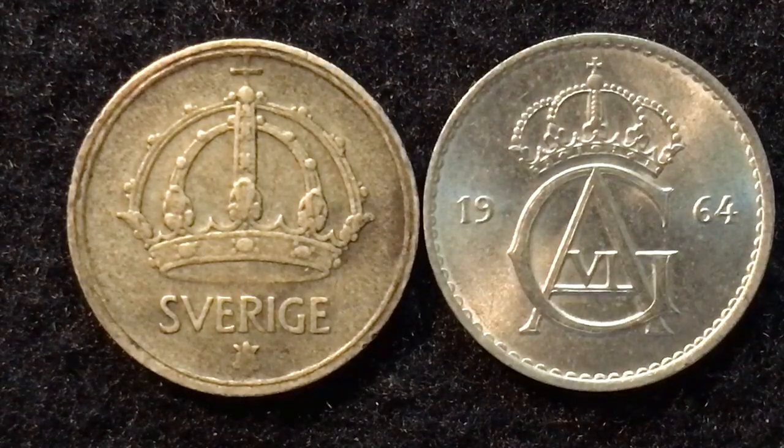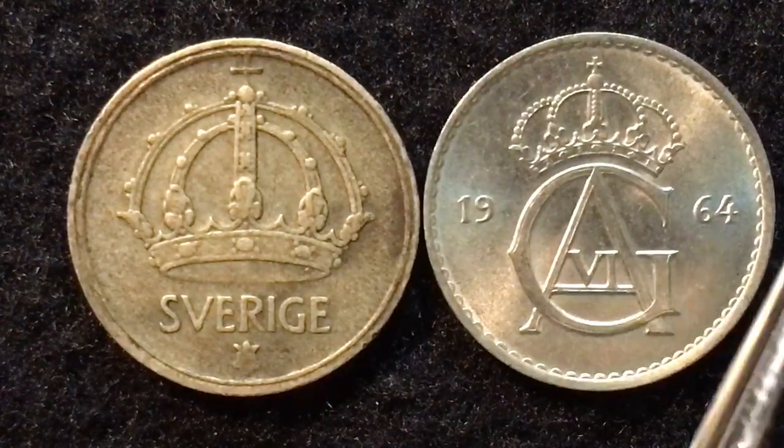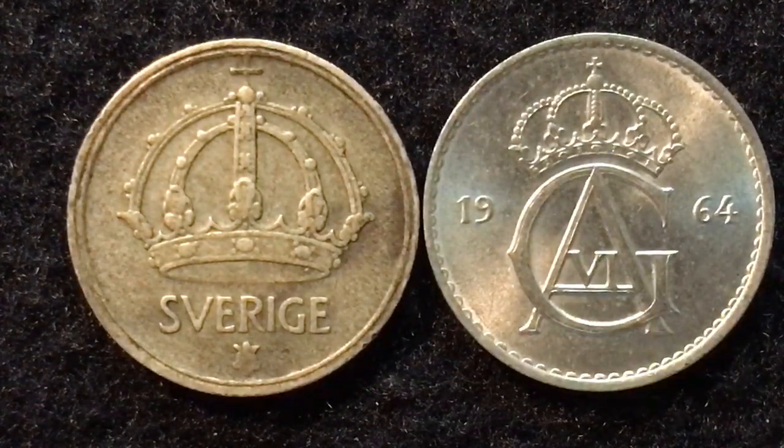Hello all you coin aficionados out there and welcome again to the DC Coin World International Coin Channel. Today we have two coins for you from Sweden: the 10 öre from 1944 and the 10 öre from 1964.